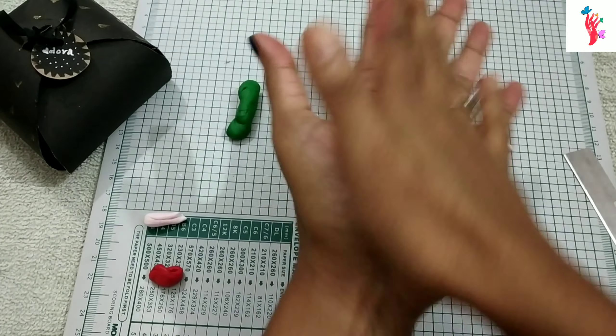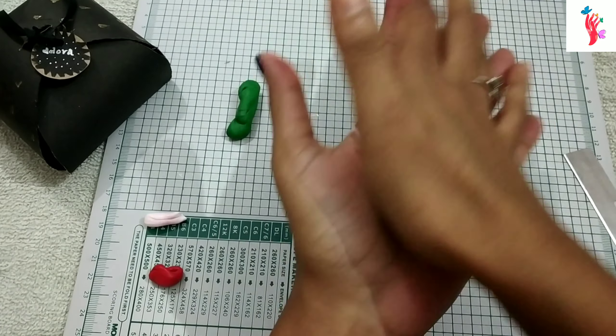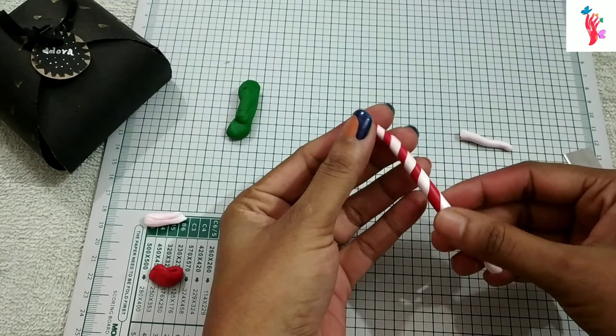Hello everyone, welcome back to Adora Inframe. Today we have a small polymer clay craft.